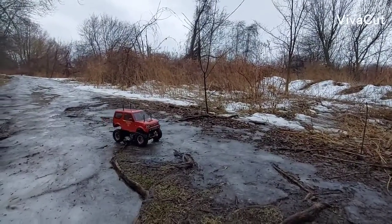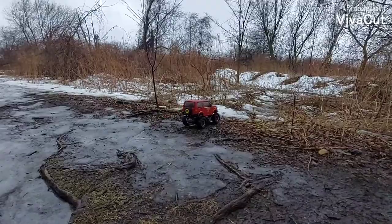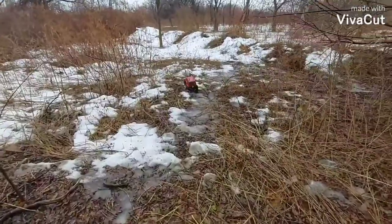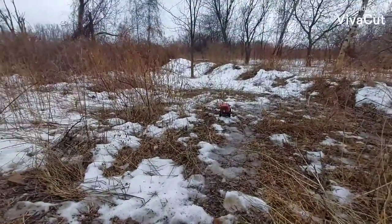We are planning to do some light off-roading. This is not flawless but let's see how it does. Hopefully it doesn't get stuck — I really don't want to get stuck, I don't want to get my shoes wet.